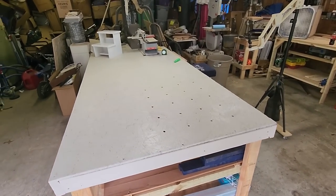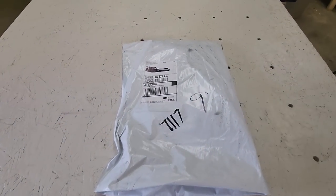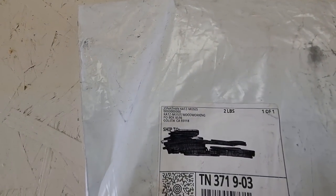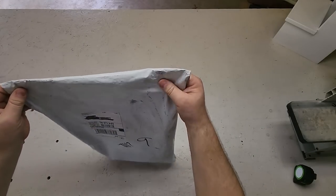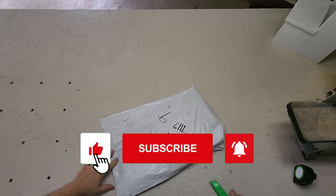It looks like UPS has brought us a package. Let's see what it is. From Jonathan Katz Moses. Let's see here — doesn't feel like there's anything breakable. Looks like a safe place to cut.